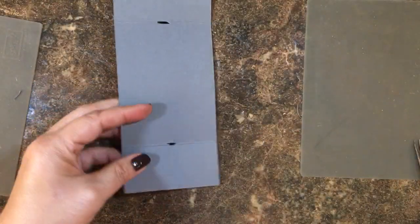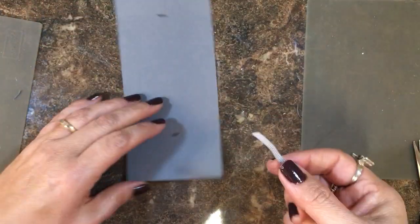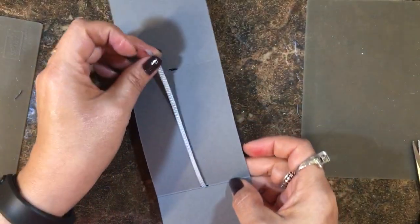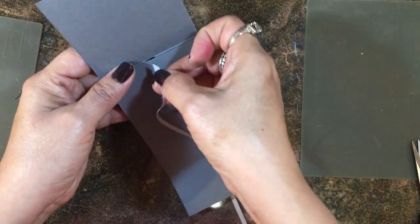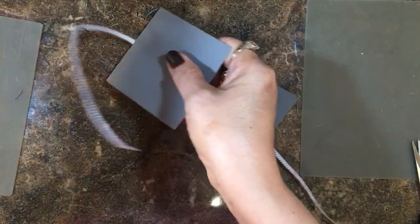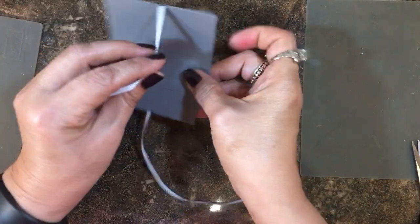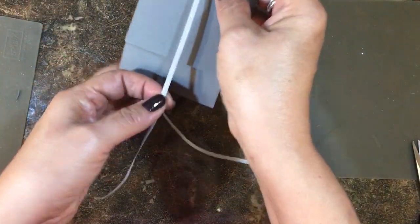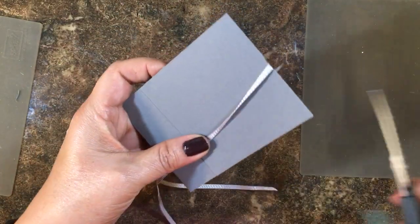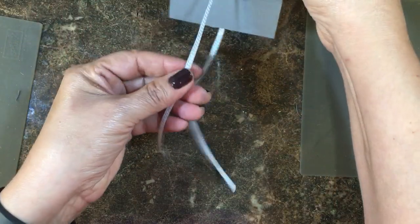Now I have a piece of Smoky Slate one-eighth inch stitched ribbon. I'm going to come up through the bottom opening, go through the center open part of the treat wrap, and then go through the top slit. This is about 15 inches — it just depends on how much you need to tie a bow. I've found 15 inches is a pretty good length for that.